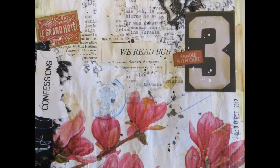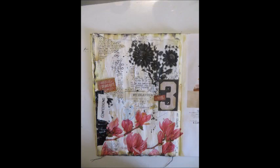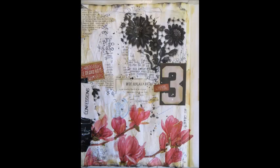Hi guys! This video was sitting on my computer for over a year. It was created in October of 2017. It's an art journal page I created with happy mail goodies I got from Sunny Kruse. I thought to share it with you anyway, even though it's been a long time, so hope you enjoy!